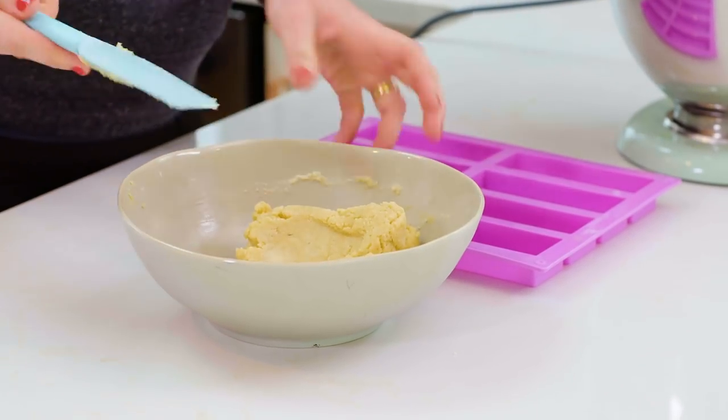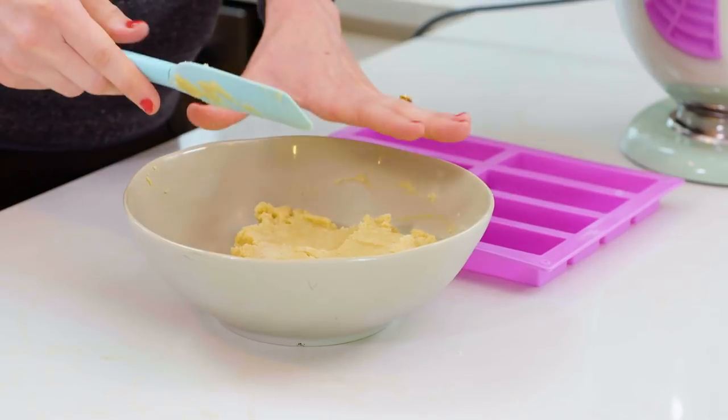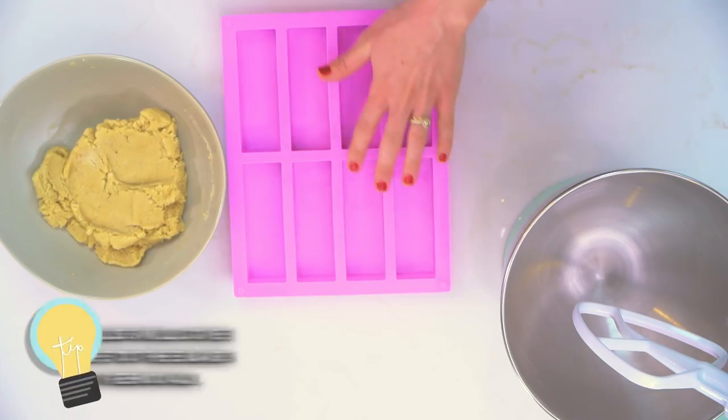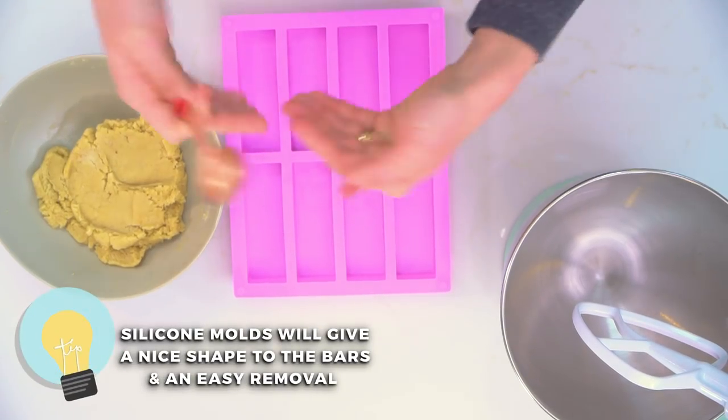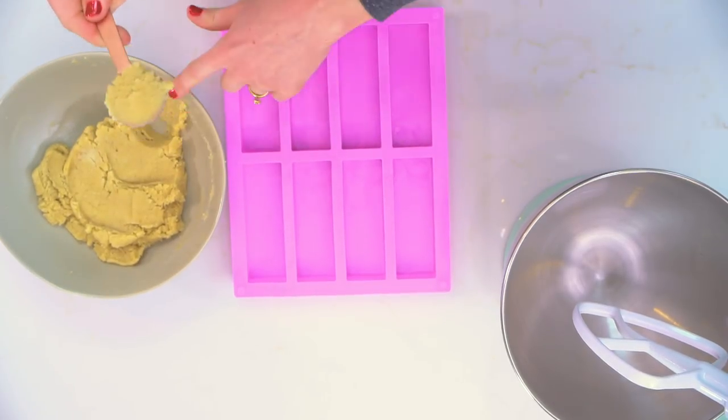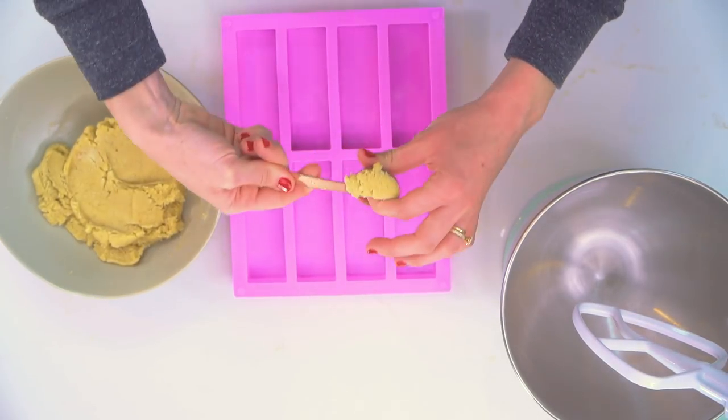This looks awesome — you can see it's coming together, it feels like a dough. We're gonna put our paleo shortbread crust into these silicone molds. These molds are amazing, they're easy to find — you can get them on Amazon. They're perfect because they give us a nice, crisp shape to our candy bar and make the bars a lot easier to pop out of the molds. I'm gonna put about three even tablespoons of dough into each of these molds.